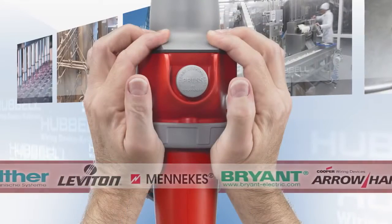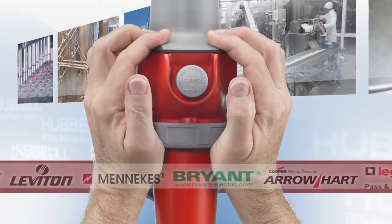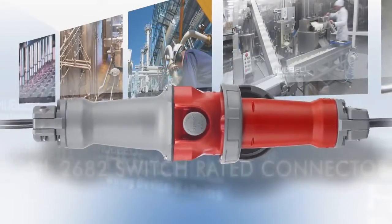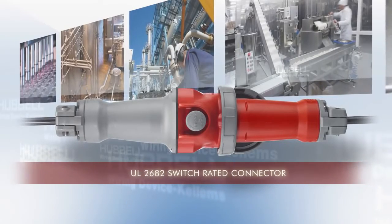And because the Advantage Series is intermatable with an existing installed base, there's no need to invest in a new plug. The Advantage Series is also a UL2682 switch-rated connector.